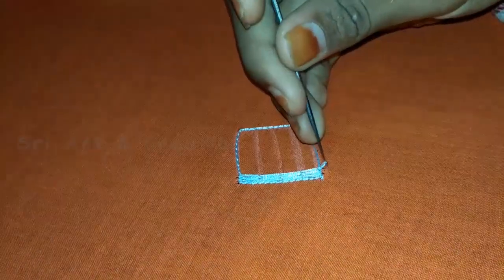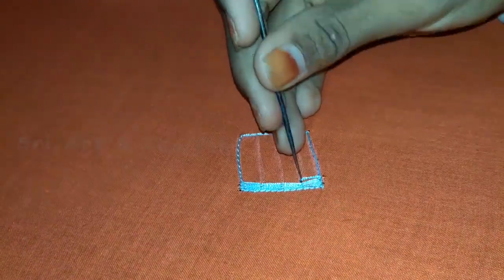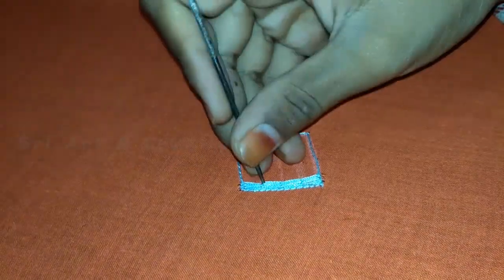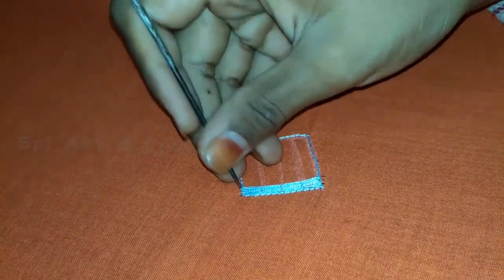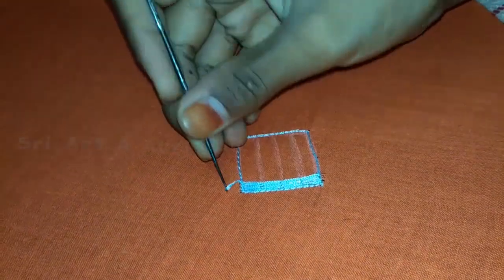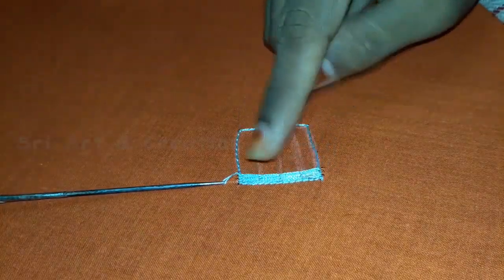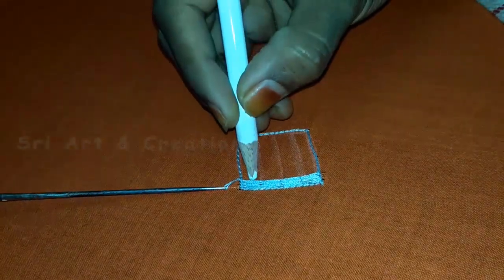We will start the stitch from the next line, then we will start the fifth line. The other line will start from the previous line. The other line will start at the gap, so we will start the stitch from the next line.